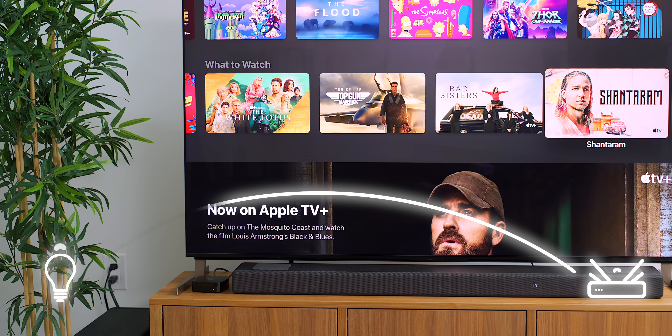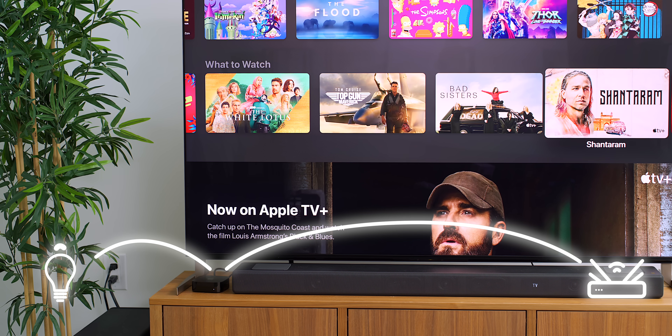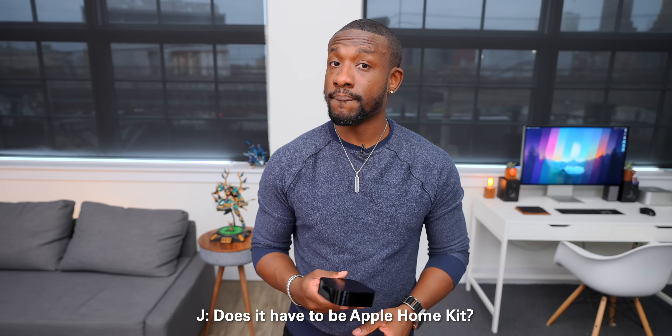To explain Thread for average consumers: Thread support basically extends Wi-Fi coverage across your smart devices. So if you had a light bulb that didn't get the best Wi-Fi signal because of where it was placed, if it supports Thread and you have something like this Apple TV in between your router and the bulb, it makes it easier for the bulb to stay connected. It's kind of like a Wi-Fi extender for your smart devices — it's the new Wi-Fi standard and it works across Apple, Google, Alexa, and most others. It's definitely going to be the future.